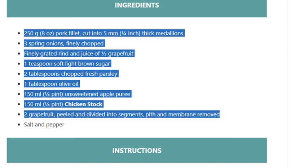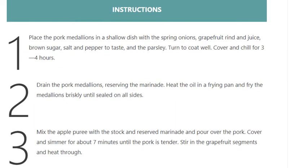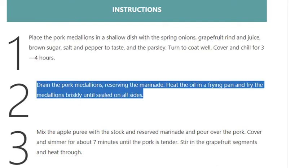Step 1: Place the pork medallions in a shallow dish with the spring onions, grapefruit rind and juice, brown sugar, salt and pepper to taste, and the parsley. Turn to coat well, cover and chill for 3 to 4 hours.